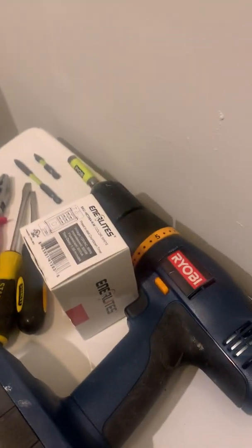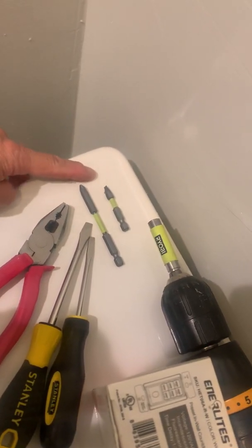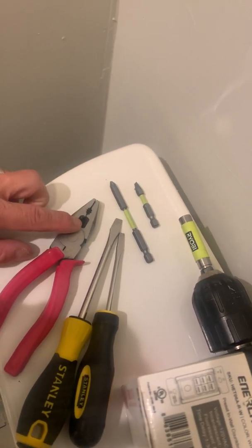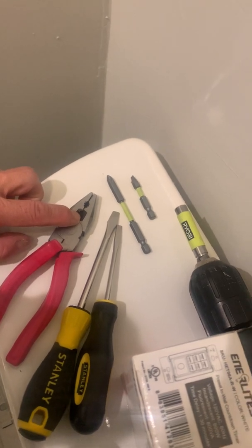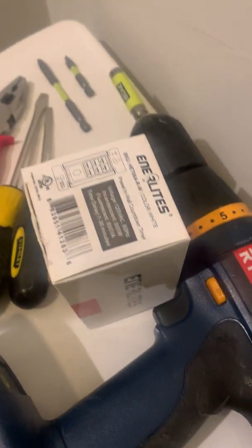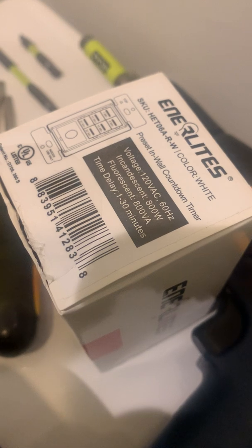What we're going to do is use these tools here. We've got a drill and a flat bit to remove the plate screws and a Phillips bit to remove the existing switch. We've got electrician's pliers just in case we've got some wires we need to straighten out and a couple of flat-bladed screwdrivers for the very end. We're going to be installing one of these timers, which we got from Amazon.